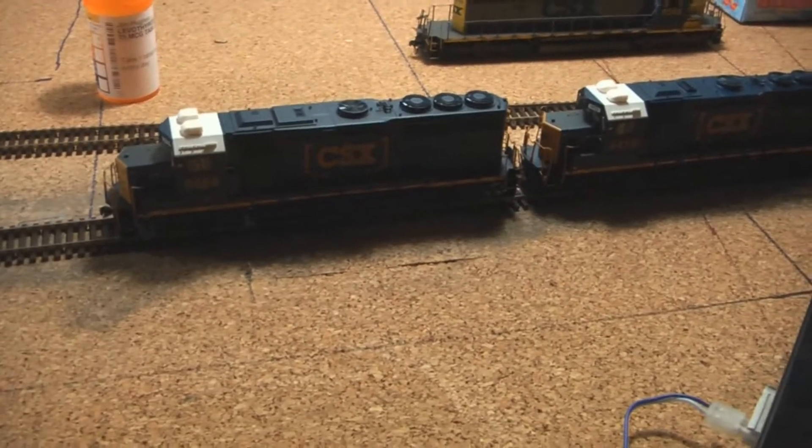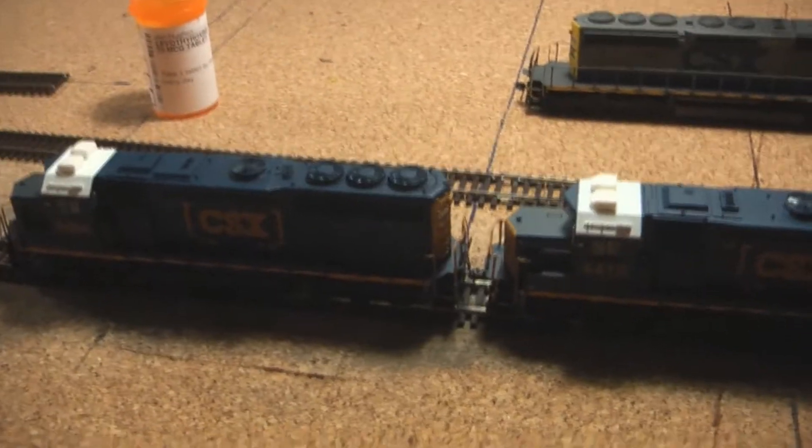What's up everybody, it's me, the guy with the tie, and we're talking about my layout at this moment. As you can see it's CSX — I've shown several videos of certain drive-bys with trains.